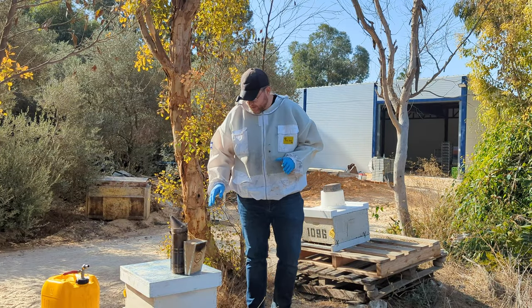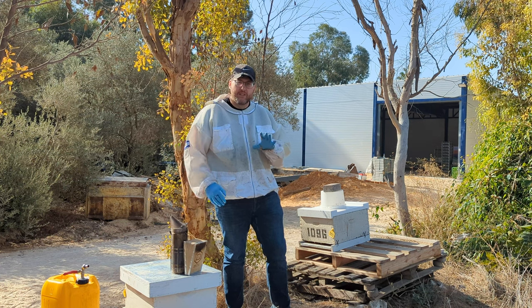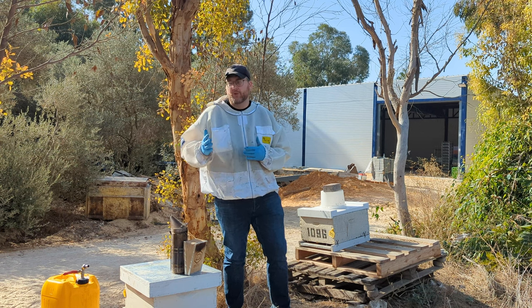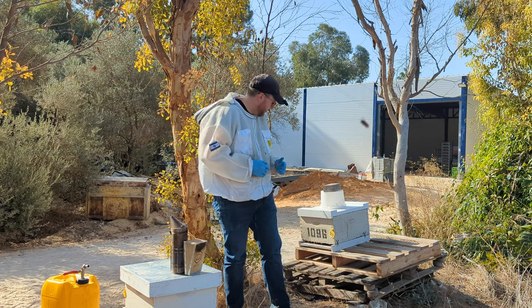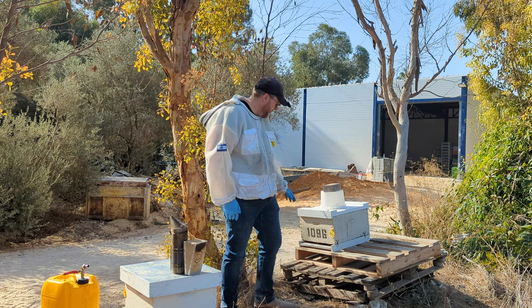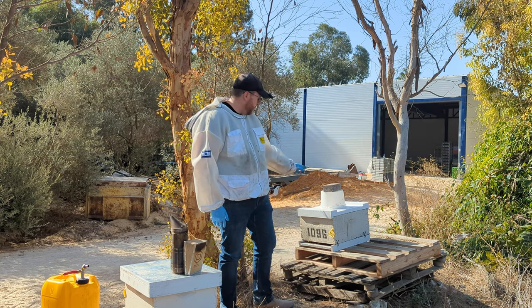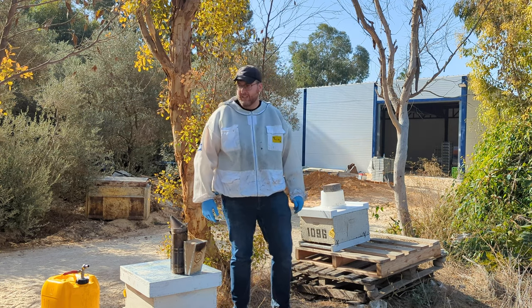I'm now going to talk about the second kind of fall split that you can perform that will also result in queen rearing. We have this colony, which re-queened not too long ago. They look pretty strong. With syrup, they're drawing white wax in September.